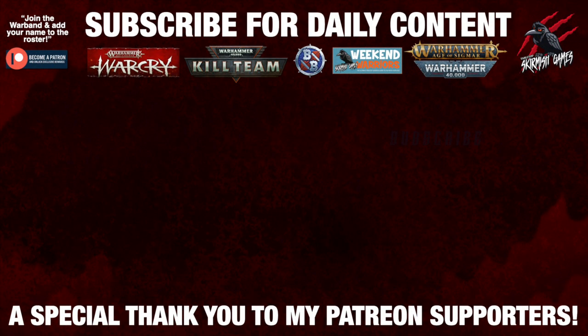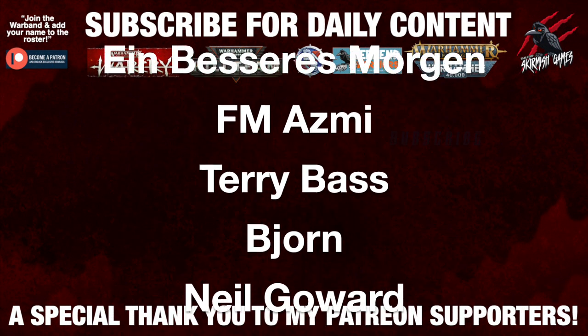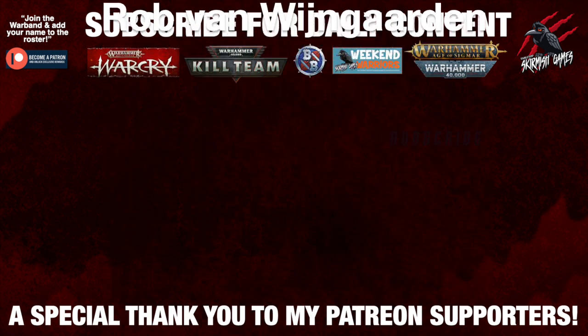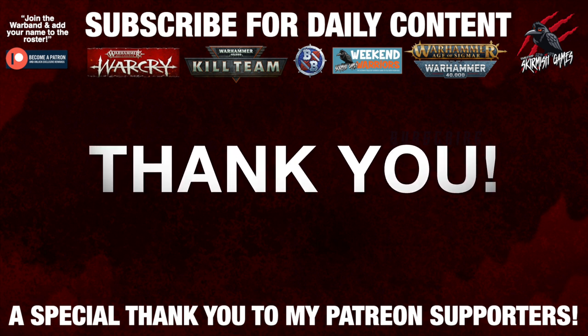I'd like to say a huge thank you to my Patreon supporters who make these daily videos possible. If you're interested in joining the community, it'd be awesome to see you there — I'll put a link for that in the description below.